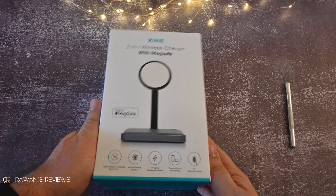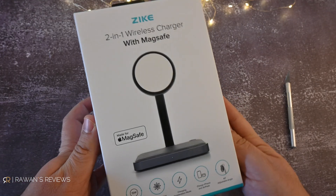So when Zeke reached out asking if I'd like to review their MagSafe charger that promises to charge your iPhone 30 to 45 percent faster, I was very intrigued and accepted. I did get this for free, but it will not impact my review, which will remain objective and unbiased. Let's get started with the unboxing.